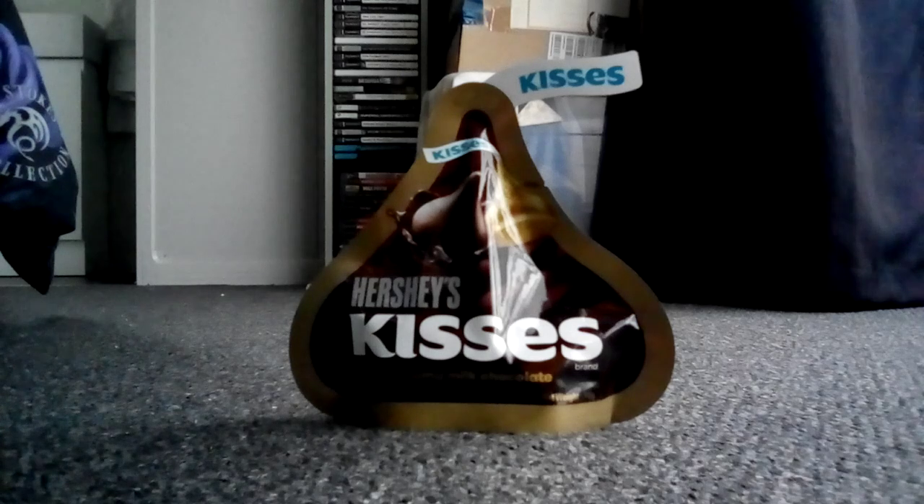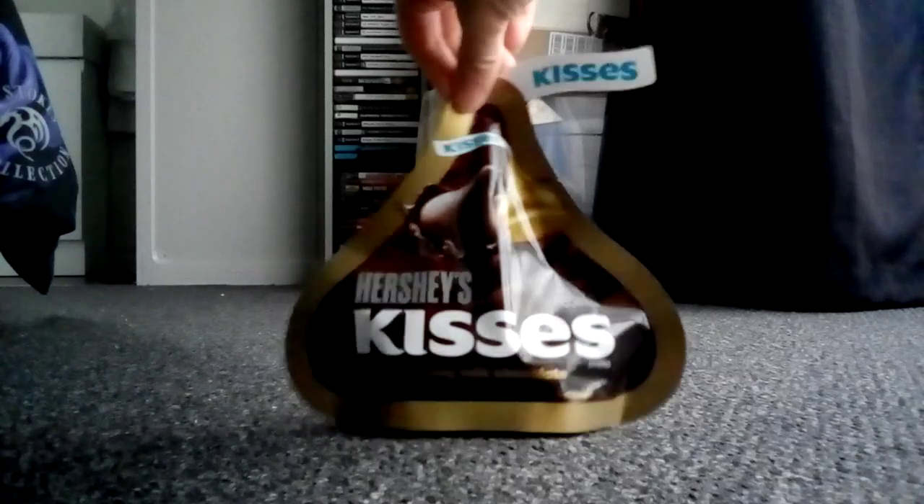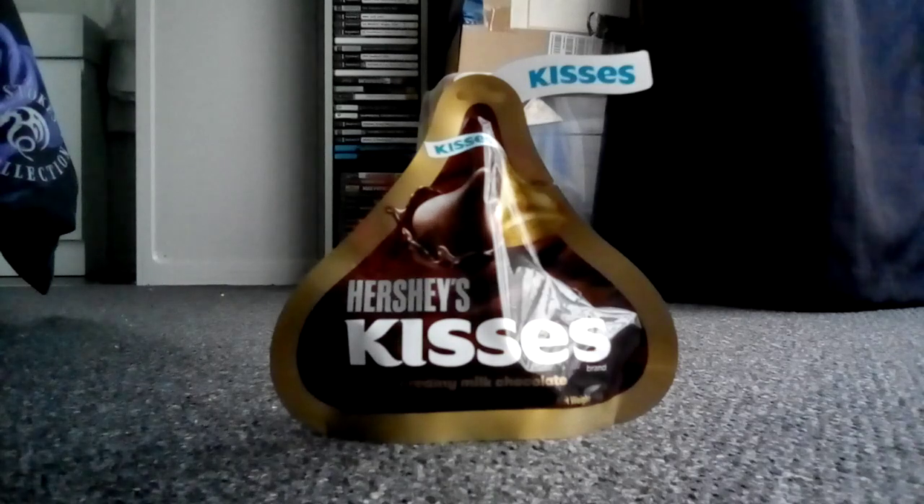Hello everyone and welcome to another video. Today I'm here to review this unique packaging of Hershey's Kisses — not in a box, but in a unique pouch that looks like it came from the final scene of the Hershey's Chocolate Factory tour ride. But the modern edition.